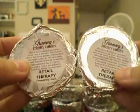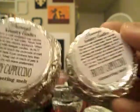Retail Therapy Two is really good too. The scent description just said something like 'smells like the high you get when you go shopping' — I don't know about all that, but it smells good. It's like a kind of sweet, clean scent. I like it. Frothy Cappuccino — again, coffee scents — I got two of them and it just smells like really strong coffee. It's really good.